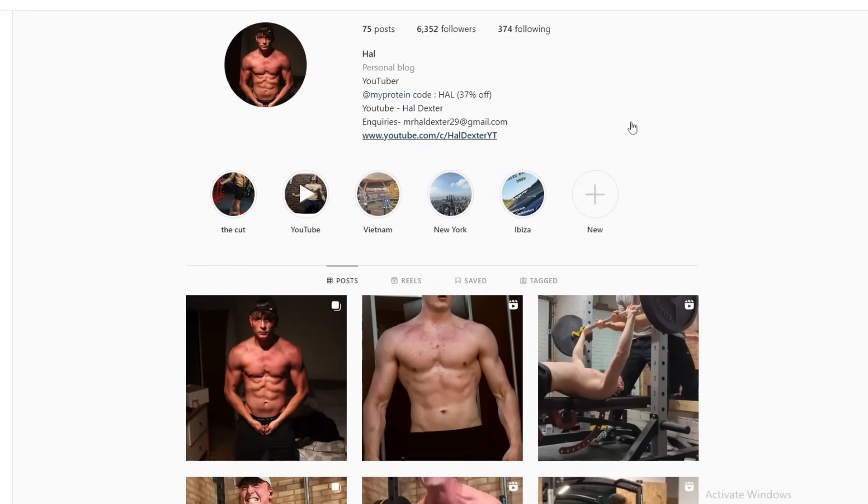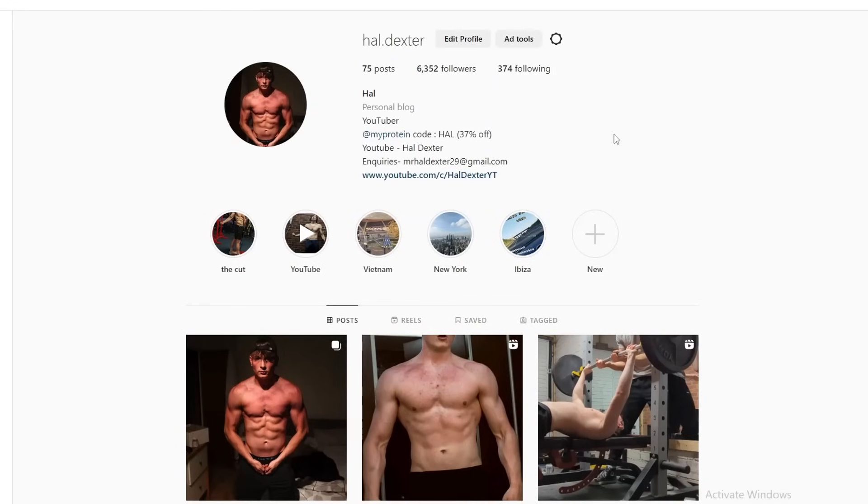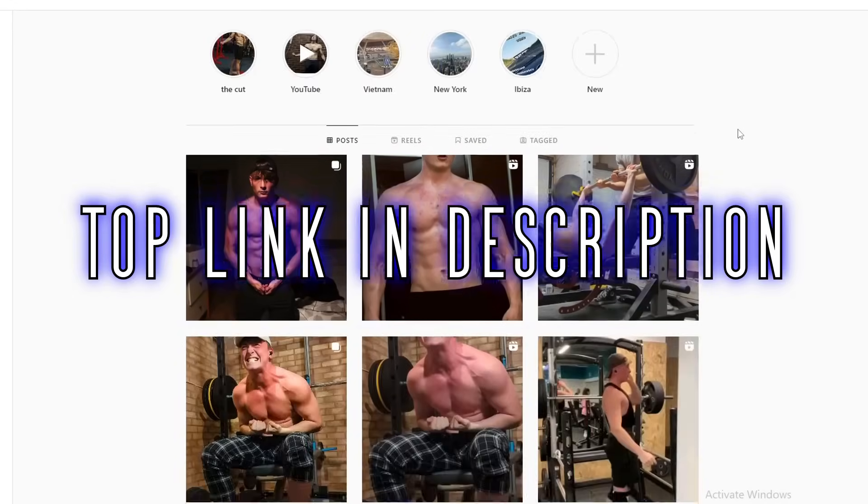Just before this video starts I'd like to quickly say I'm currently on the road to 10k followers on Instagram, so I'd really appreciate if you guys went over there and dropped me a follow. And of course, please like and subscribe. Now with that out of the way, let's go on with this video.